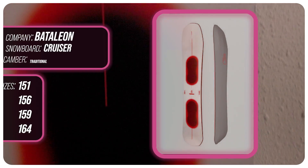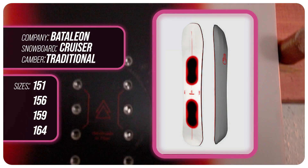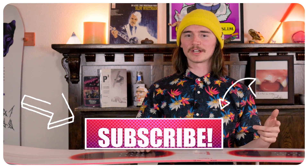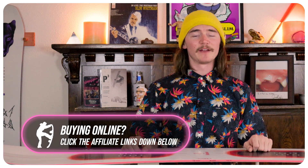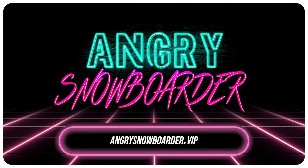This has been my review for the Bataleon Cruiser. Do you agree? Disagree? Do you own one? Are you gonna buy one? Leave a comment and let me know what you think. If you're new here make sure you hit that subscribe button, turn on that bell, hit those notifications so you can see what we have coming for you in the future. If you want to support us further, stop on over to angrysnowboarder.vip.